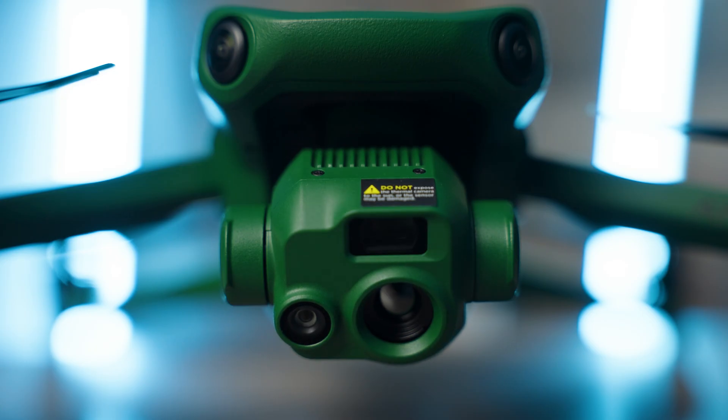Our friends at Genpak Drones were kind enough to let us test out two of these drones from Anzu Robotics — the Anzu Raptor and Anzu Raptor T. In this video, we are going to talk about the Anzu Raptor T. Just so you know, this is our honest review of the drone. We are not getting paid by Genpak Drones or Anzu Robotics for this review.